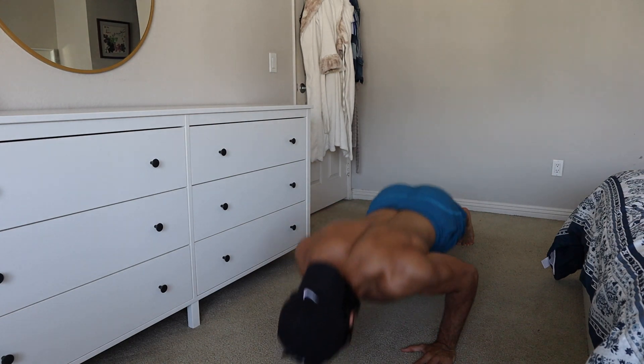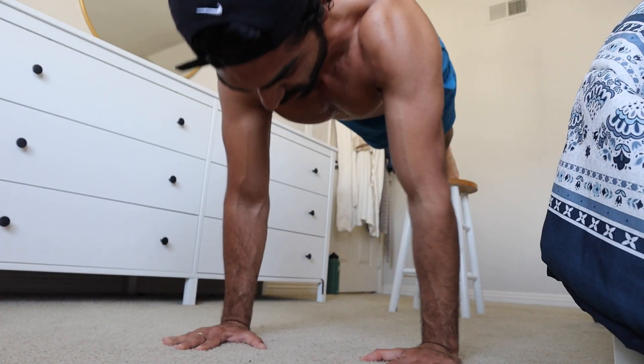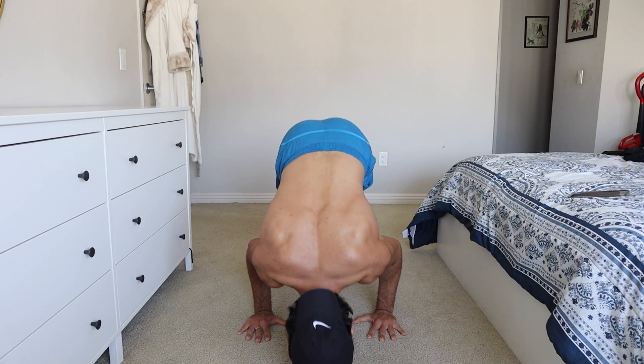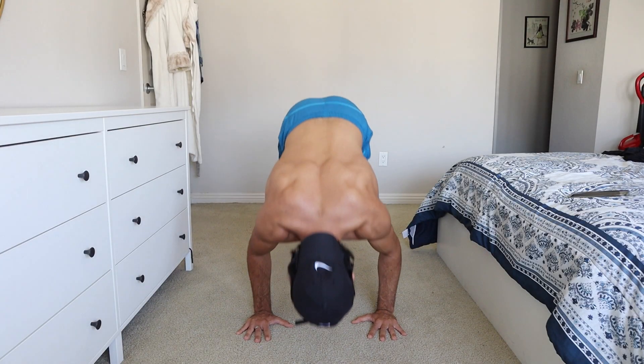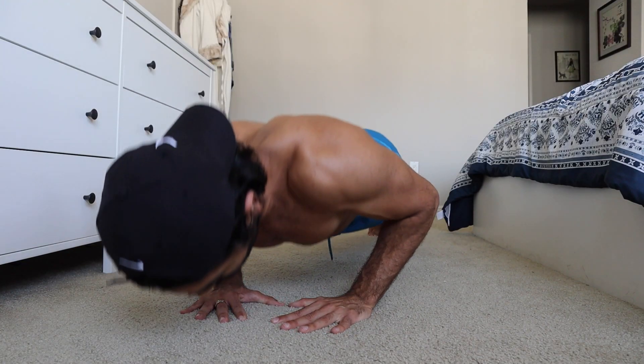If you want to know exactly how many sets and reps I do on each exercise, I'll attach a screenshot of this routine at the end of the video. Also, we are training chest and shoulders together because with bodyweight exercises, these two muscle groups are always working hand in hand and should be trained on the same day.